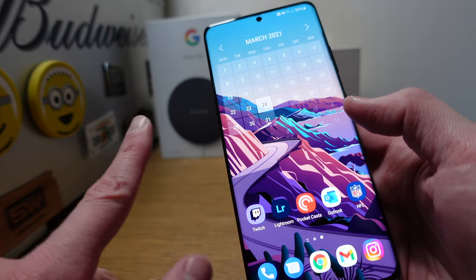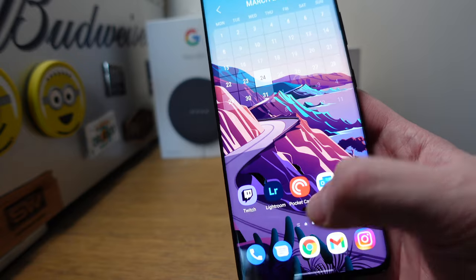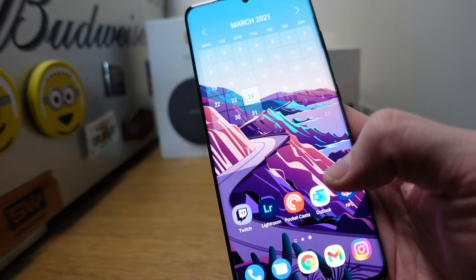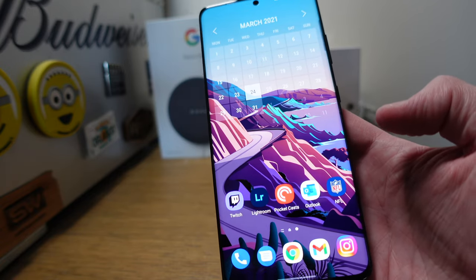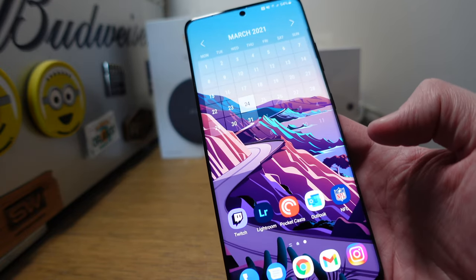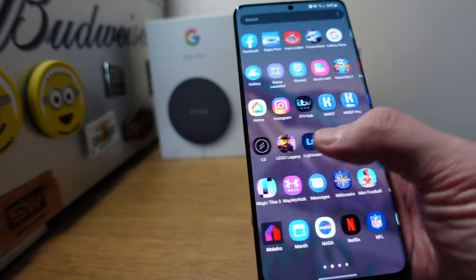I've got a month calendar widget on the other screen showing what I've got coming up. In terms of other apps: Twitch, Lightroom Mobile, Pocket Cast is my Android podcast provider of choice, Outlook for some old emails, and the NFL app to keep track of my two teams.